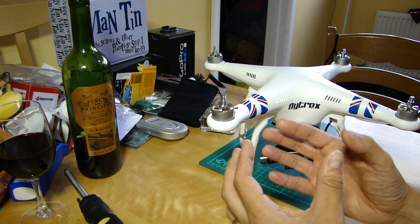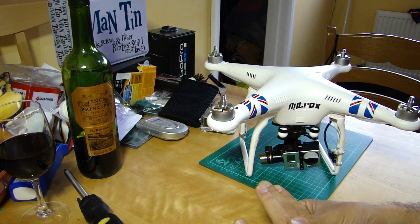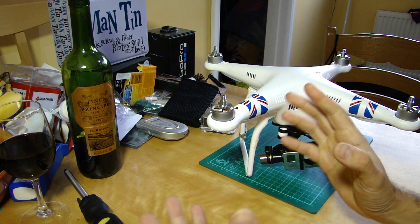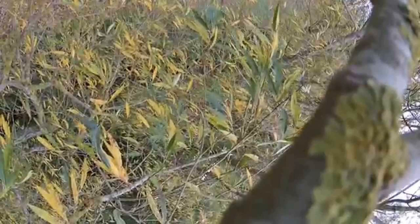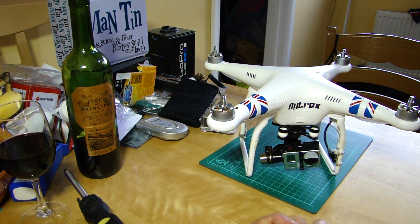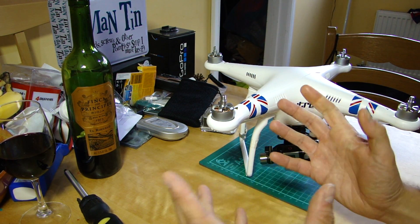My advice is: always fly your aircraft higher than the tallest thing between you and the aircraft - that way you don't have to worry. I really don't recommend going down behind buildings or trees, because if you've misjudged their height and they're 75 feet high but the aircraft only goes up to 60 feet, it could get tangled up a tree and you could be there a long time. If the highest point is only 30 feet then the normal return to home height is fine. Just think about keeping a clear route for it to come back.